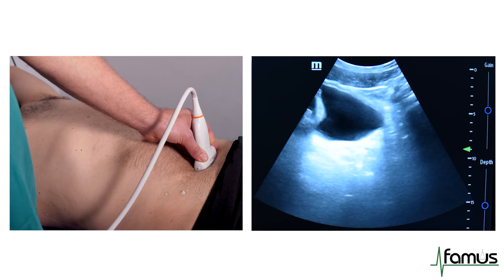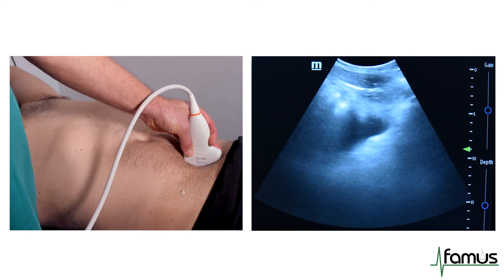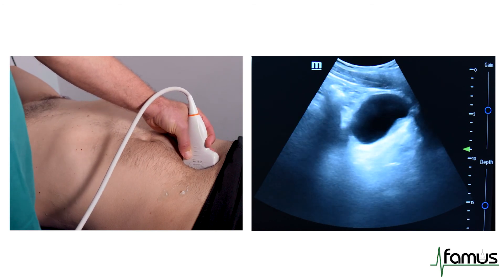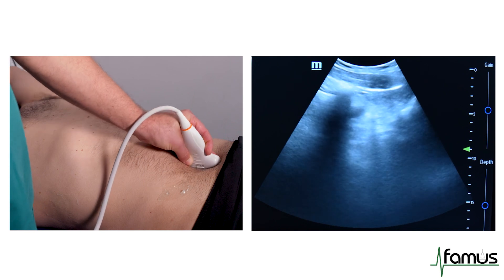We then rotate our probe into a longitudinal fashion with the marker dot going towards the head. And again, we tilt our probe from right to left to see where the largest bladder volume appears.